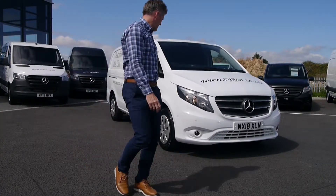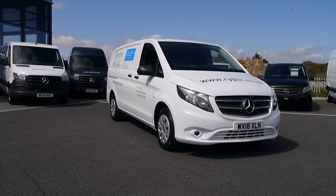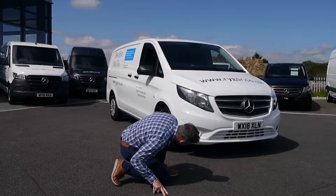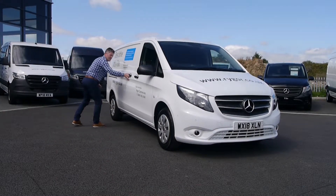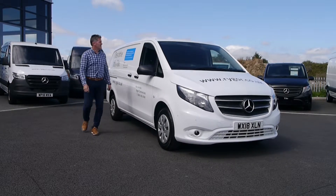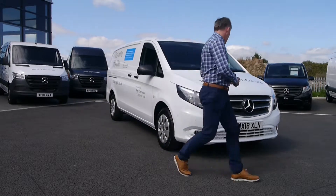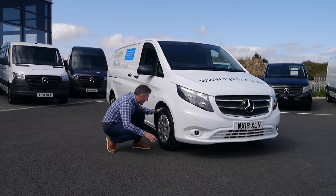Firstly, conduct an external visual check of the vehicle. Check that all lights work, including the headlights, brake lights, indicators, and reversing bulbs. Make sure there are no leaks under the vehicle, and take the time to check there are no loose parts or sharp edges on the outside of your vehicle.